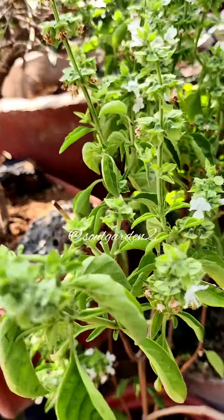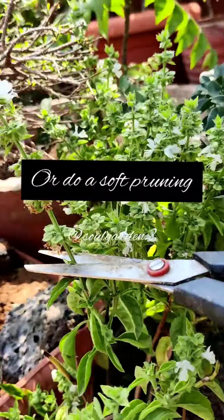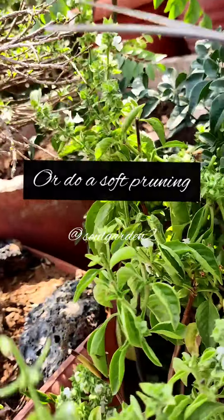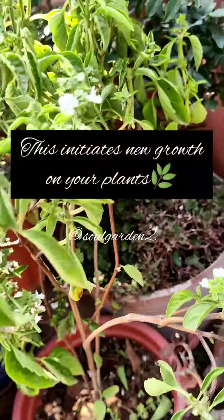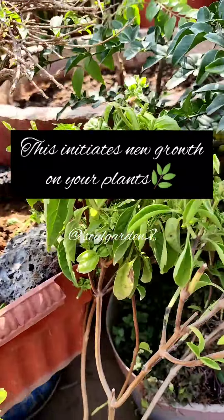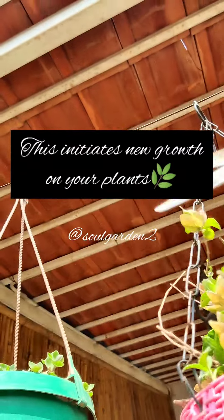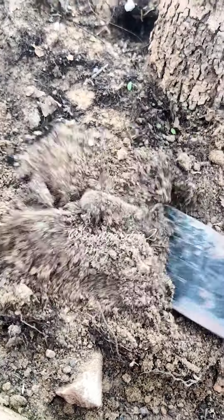If we prune them, or soft prune them, then the plant in the coming summer — March, April — will be in very good shape. Good flowers will grow. And the most interesting thing is that we get a new plant. I always propagate them and regrow them.